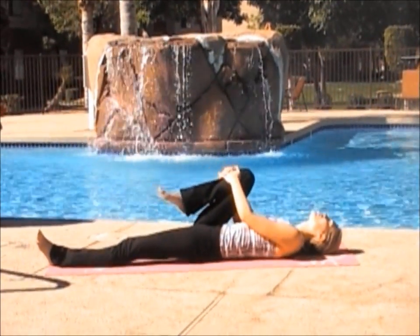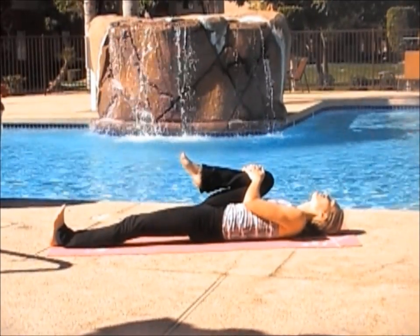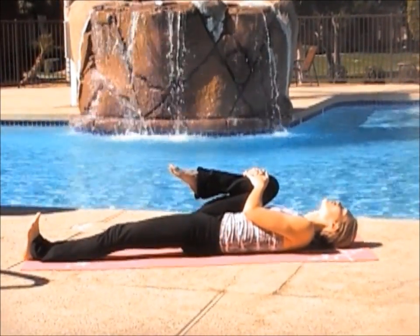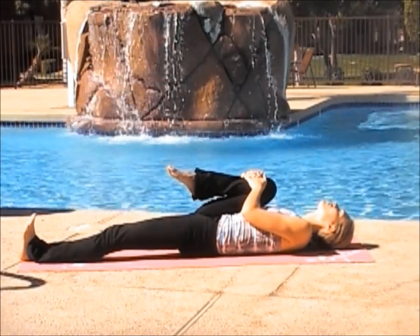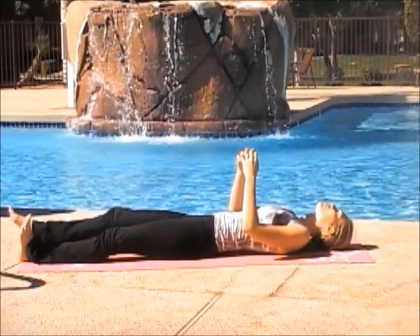Bring your right leg to your chest, pulling it into your armpit, pinching. Pointing your toe, straightening out your left leg and lifting your heel. Inhale. Keep breathing. Release your leg back to the mat.